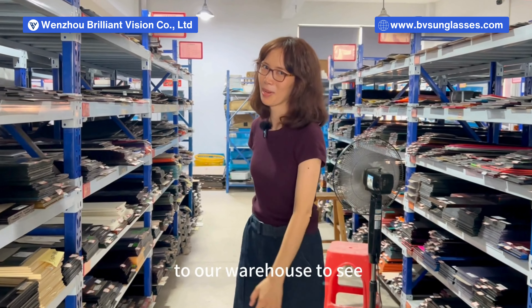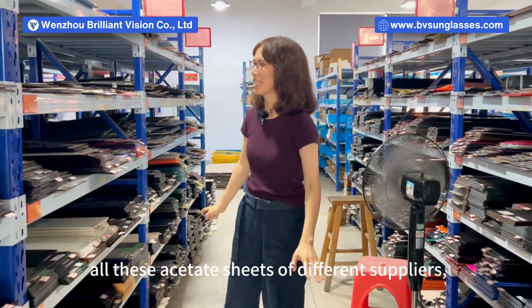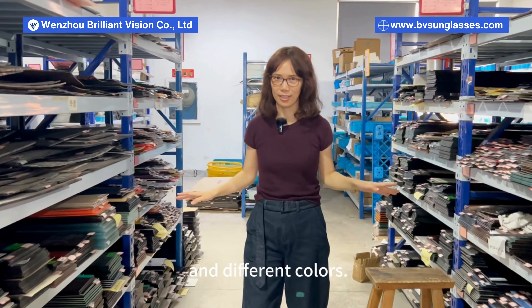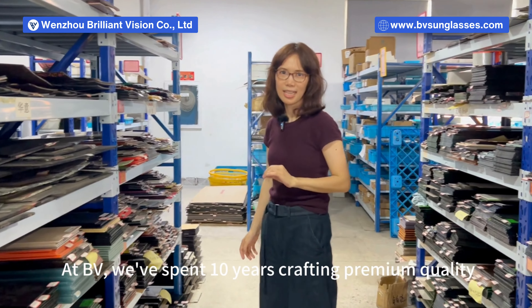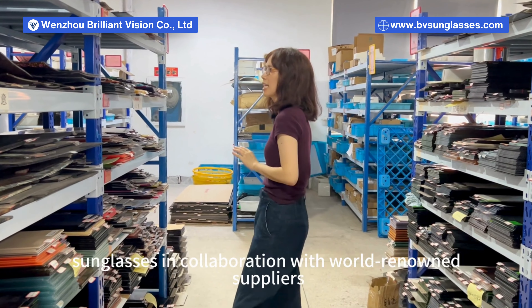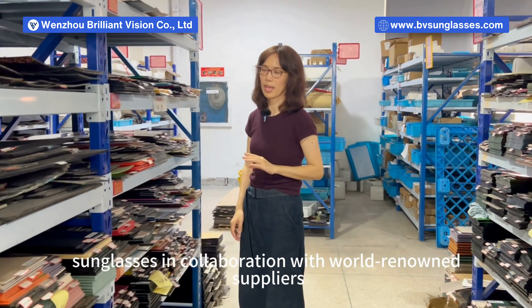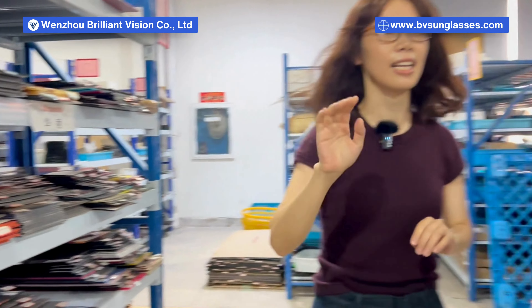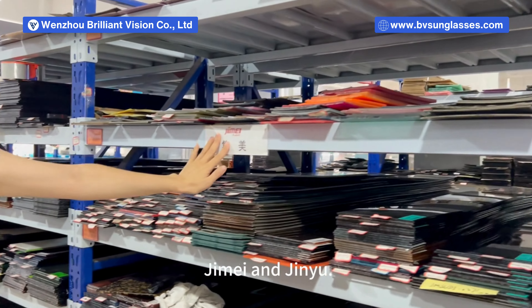Hi guys, come with me to our warehouse to see all these acetate sheets of different suppliers and different colors. At BV, we spent 10 years crafting premium quality sunglasses in collaboration with world-renowned suppliers like Matcha Kelly, Jimei, and Jingyu.